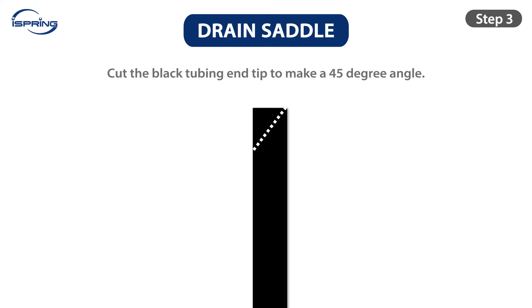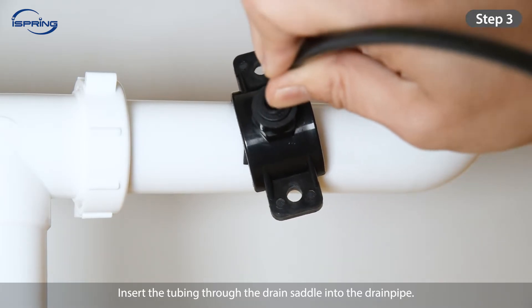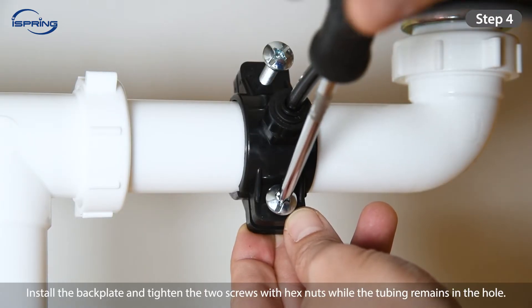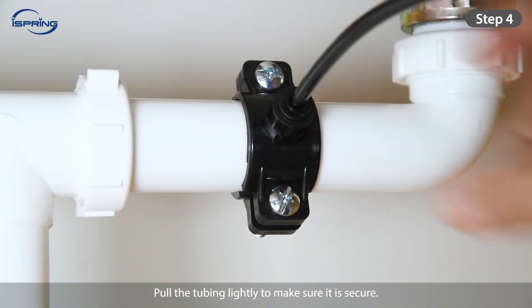Step 3: Cut the end of the black tubing tip at a 45-degree angle. Insert the tubing through the drain saddle into the drain pipe. Step 4: Install the back plate and tighten the two screws with hex nuts while the tubing remains in the hole. Pull the tubing lightly to make sure it is secure.